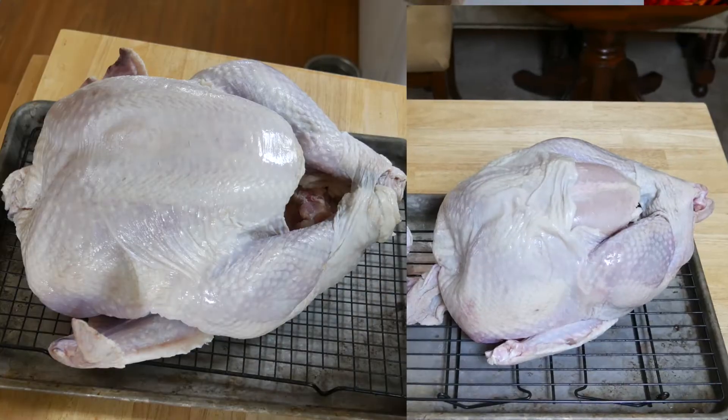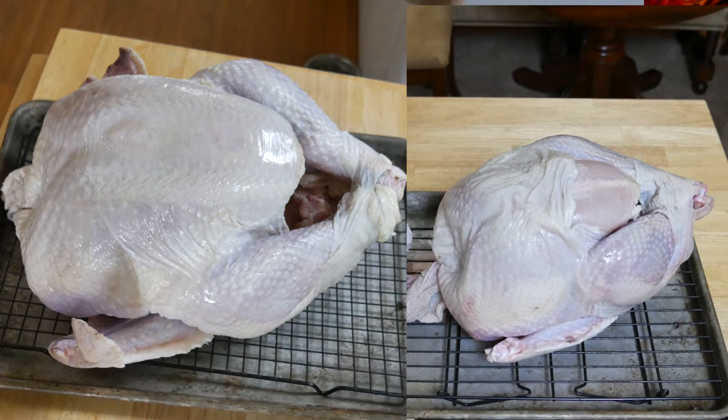Welcome to my home — today we're making my Thanksgiving turkey. You might notice there are what looks like two different turkeys in this video, and that's because there are two different turkeys. Here's what happened: my Thanksgiving turkey was made for our big family get-together, and through a series of unfortunate events, it got carved and eaten before I had a chance to get pictures of it. So I had to make another one — the same exact turkey.